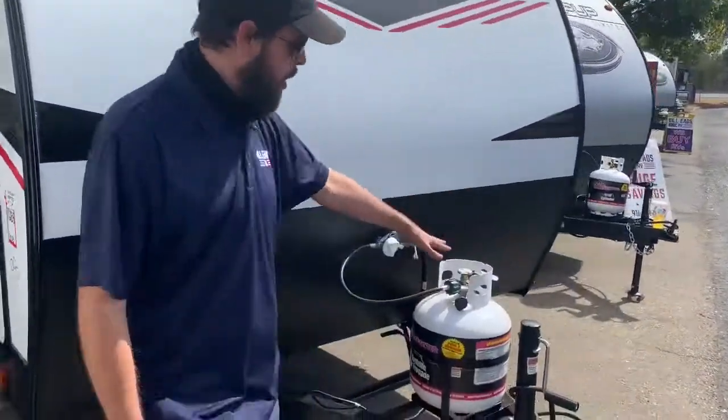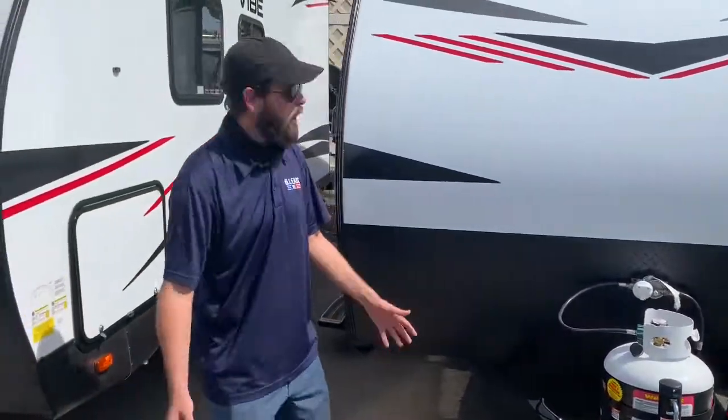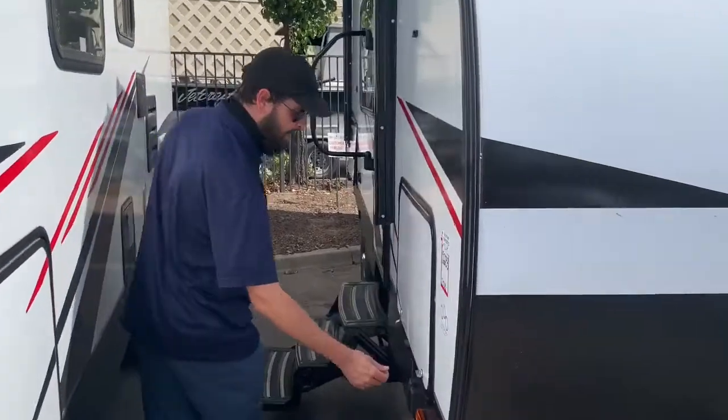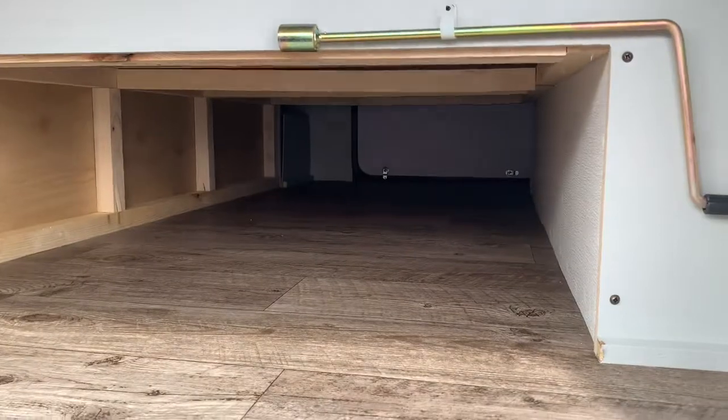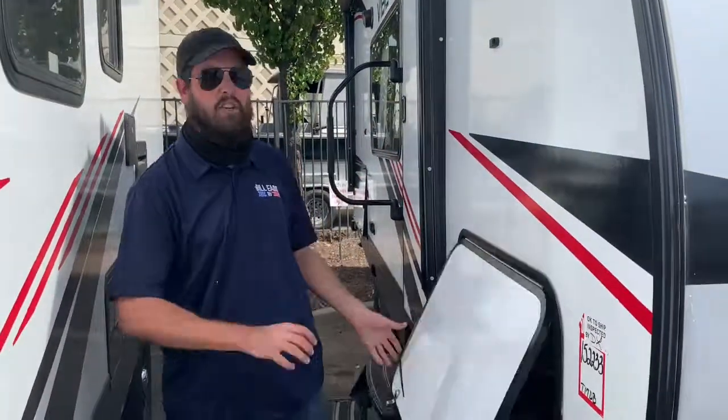On this little single axle trailer, you've got the 1LP tank and just a manual jack, nice and simple — very little can go wrong that way. Let's take a look at the underbelly storage that is available, and again, that nice magnet to hold it up. This is a wood-framed unit, but if you really take the time to look, you'll see how high-quality these builds are compared to just about anything else on the market at the price point.